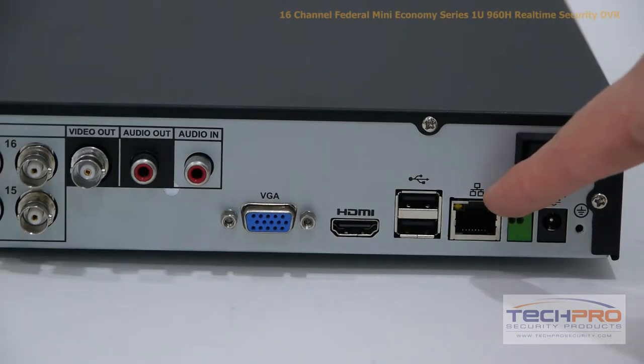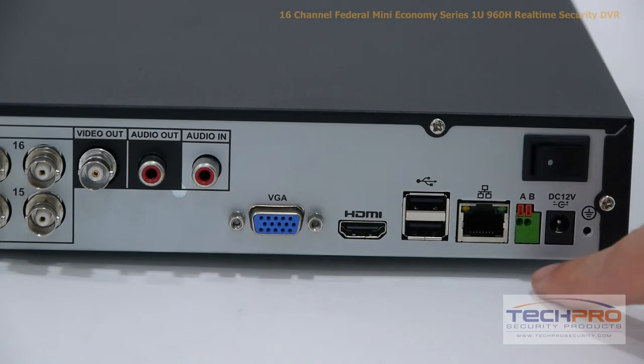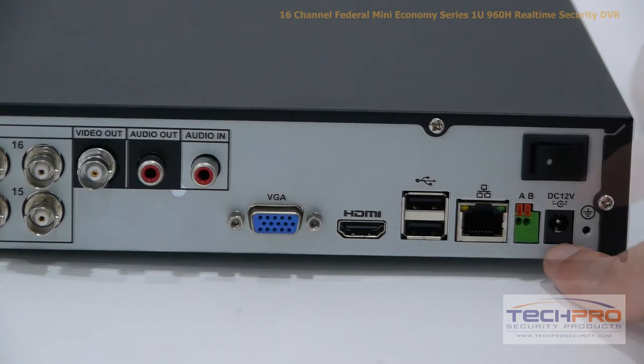An RJ45 connects to your router so that you can access the DVR from the internet or inside the network. There's also an RS485 input for controlling PTZs and OSDs of specific cameras. This is your 12-volt power input and your on-off switch.